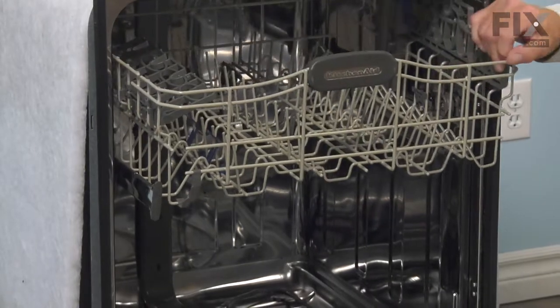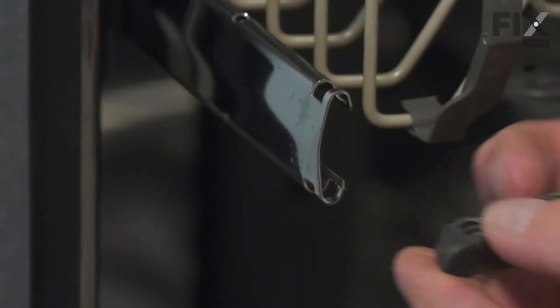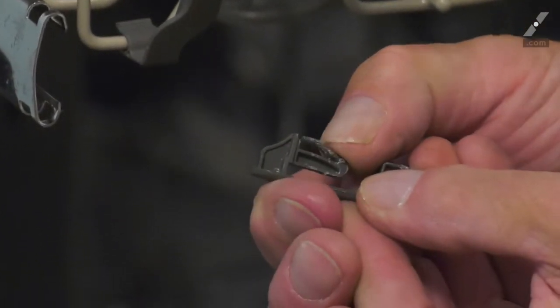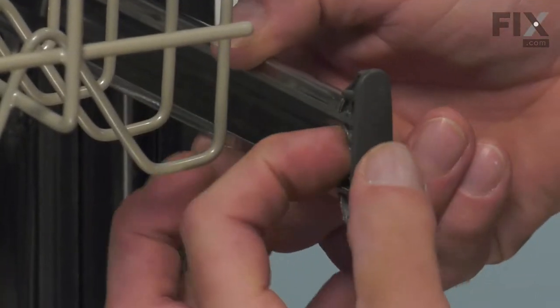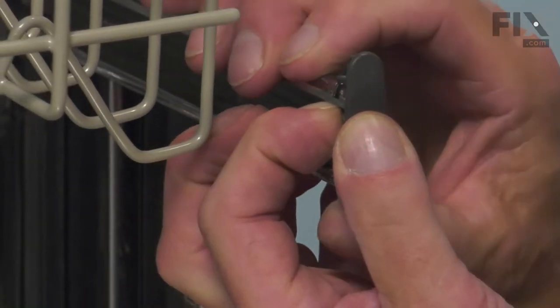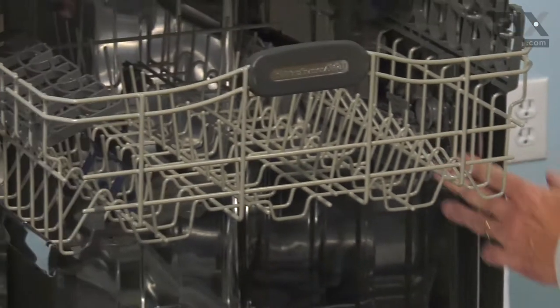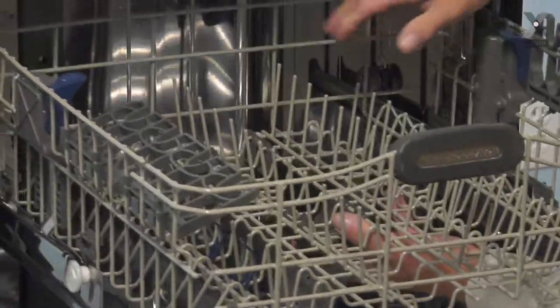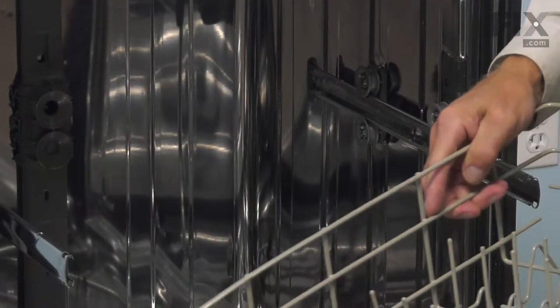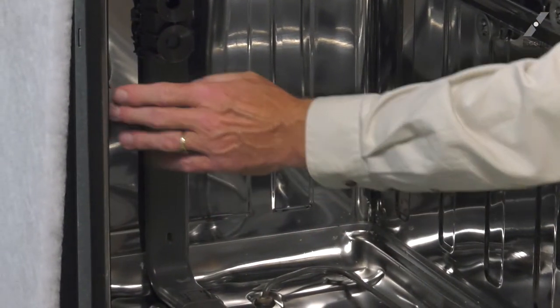We'll also need to remove the upper rack. Remove any items that are on it, then release the rack stops from either end. Simply depress the little plastic tab on that rack stop and slide it up through the opening. Do the same with the opposite one. We're going to pull that upper rack completely out and push the rails back into the dishwasher opening.